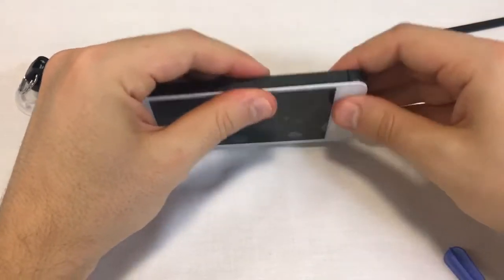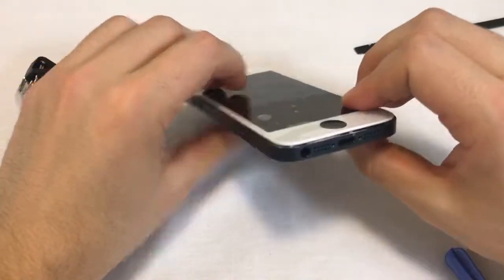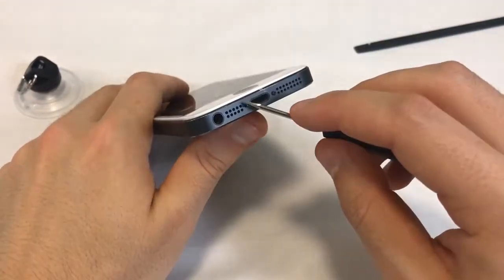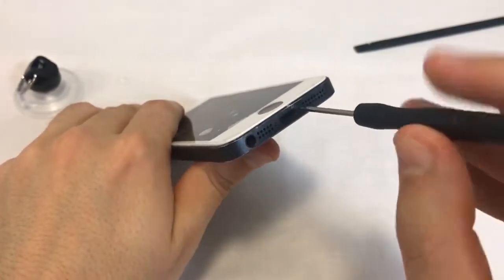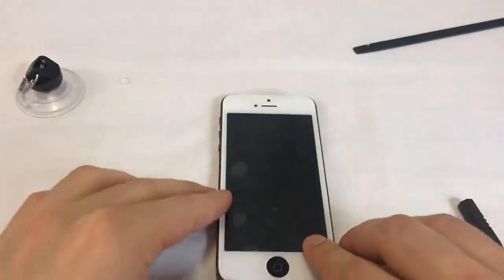Once both sides and the bottom part of the screen are secured into the back assembly, we only have two screws left. The bottom screws are of the same size and have a pentalobe head. Use the small pentalobe screwdriver to screw them in. Pick them up with your fingers, the tweezers, or use a magnetic screwdriver. Your phone should now be in one piece with a new screen.